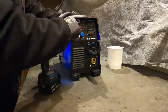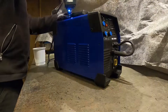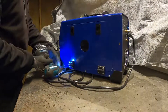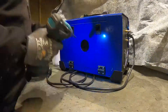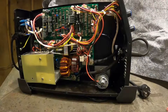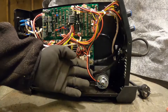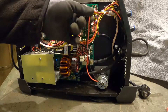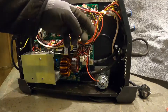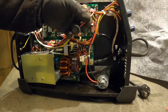First I'm going to remove the cover from the machine. Please make sure to turn off the power before you do such a thing. I locate the two wires that supply the wire feed motor from the PCB and give them a cut.